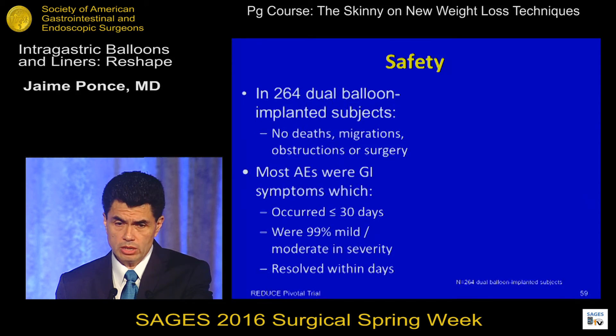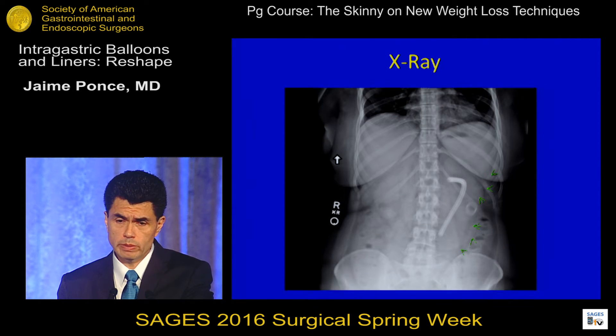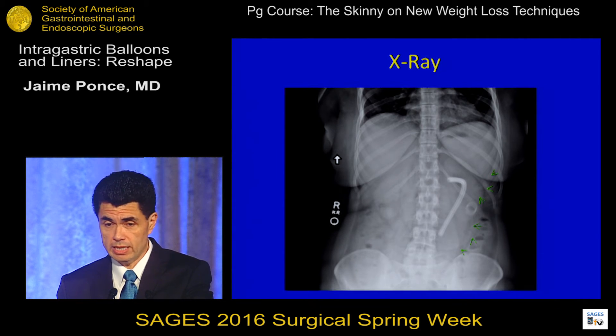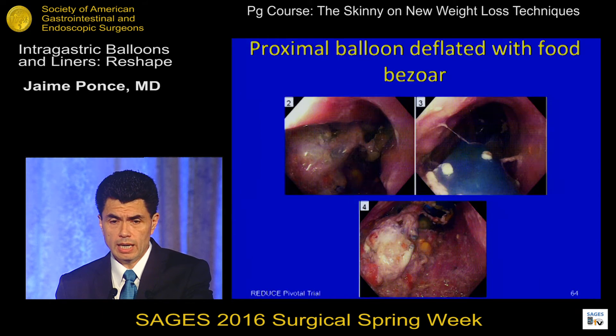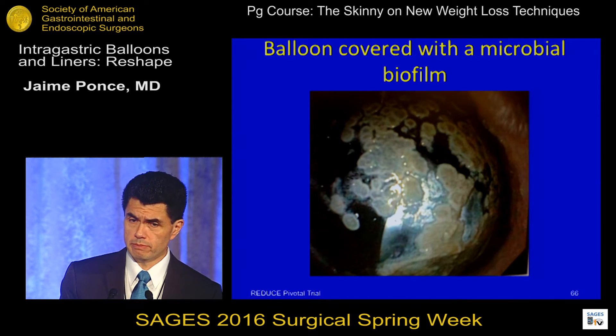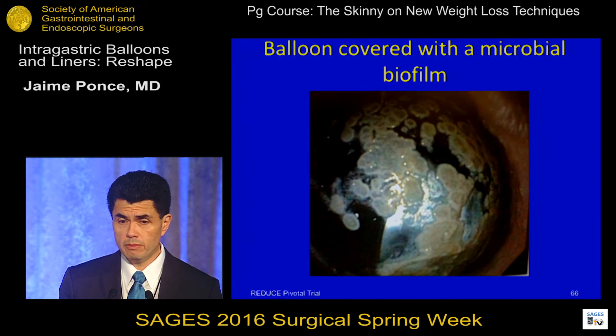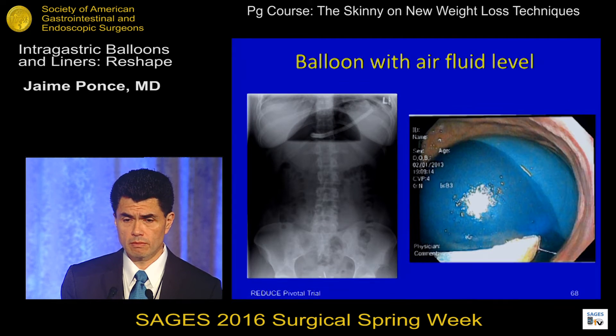There were no deaths, migrations, obstructions, or surgery required. Most adverse events were GI symptoms in the first 30 days — primarily nausea, vomiting, and abdominal pain — and there was a high incidence of gastric ulcerations, which I will address. An x-ray shows the two balloons; they are barely visible without contrast but clearly visible with contrast. We also observed a microbial biofilm around the balloon, which can occur with intragastric balloons, and sometimes air accumulation within the balloon visible on x-ray.